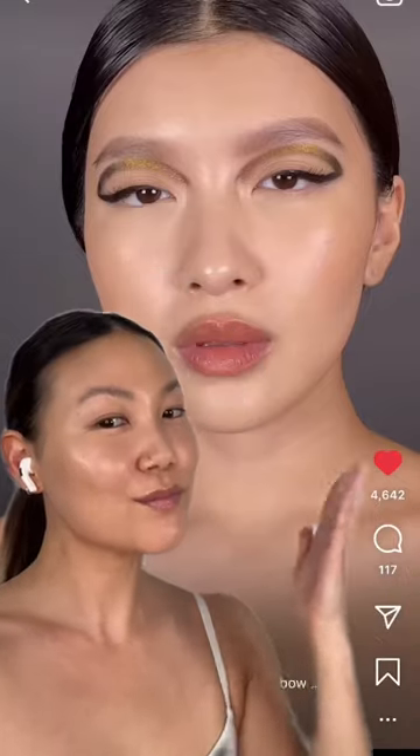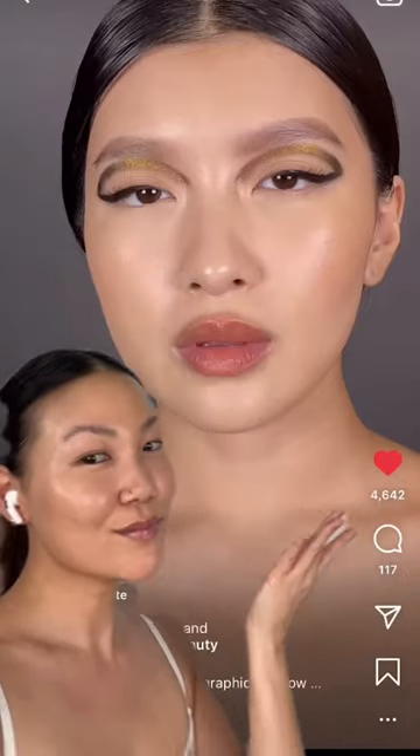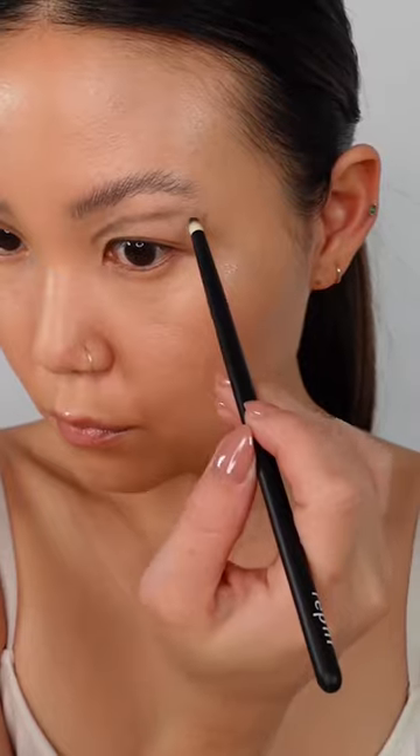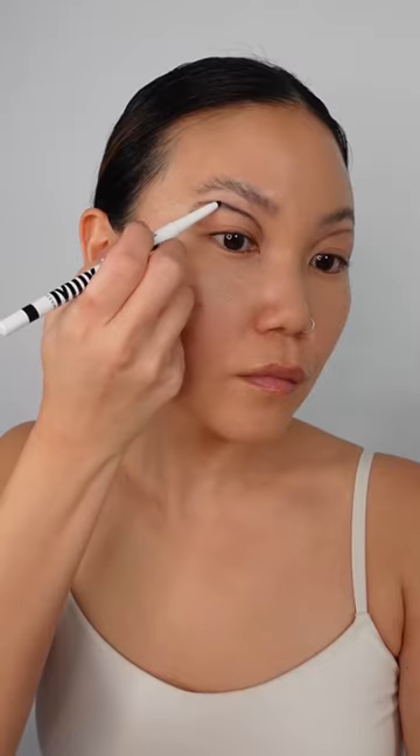When I saw this Danessa Myricks look, I knew I had to recreate it. I started with a black eyeshadow to lightly sketch out the shape of the floating liner, and then went over it with a black gel eyeliner.